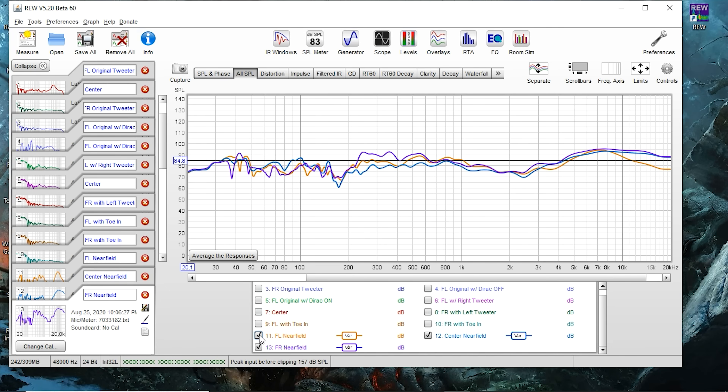Everything I'm seeing on here is really pointing to — definitely it's not the tweeter, because the tweeter didn't change when we swapped them. The right speaker measures fine; it measures very comparable to the center channel whether I'm using the original tweeters or whether we swap the tweeters from left to right and right to left — they still measured the same in that right cabinet. So to me, it's still leaning towards that left cabinet. I did try taking off the leads to the tweeter and cleaning those a little bit, but they honestly look spick and span. There's no rust, no corrosion — they look super clean. So I don't think it's a contact issue either.